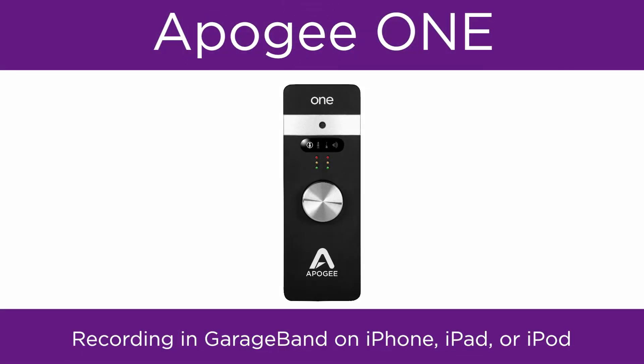In this video, we will show you how to set up Apogee One and GarageBand on iPad, iPhone, or iPod, and begin recording.